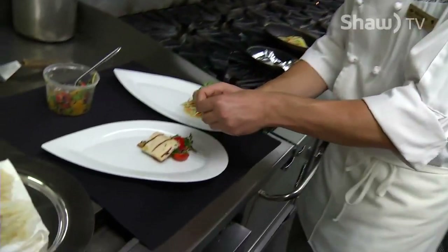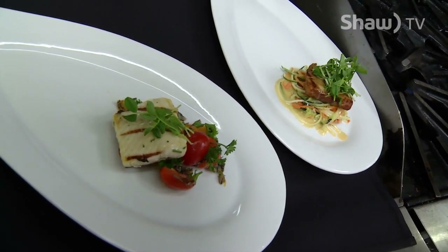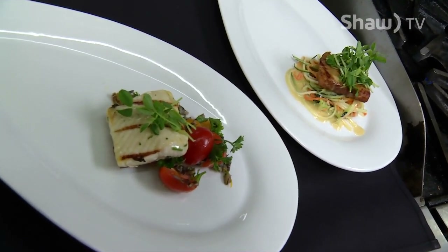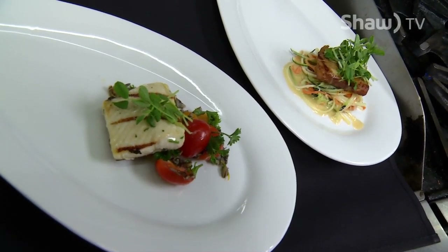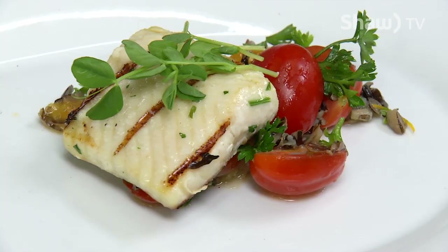So how are the guys doing with their plating creativity? Awesome. There we go — a nice little grilled sturgeon appetizer. Our next thing we're going to be doing is a main course, so we'll be back with a main course after this. It looks really good.